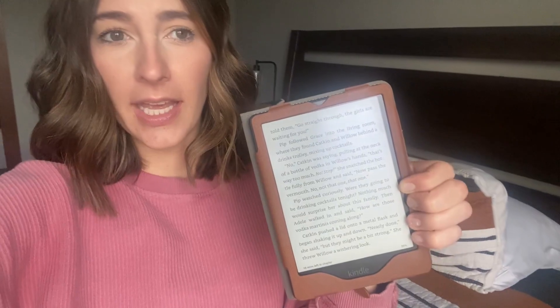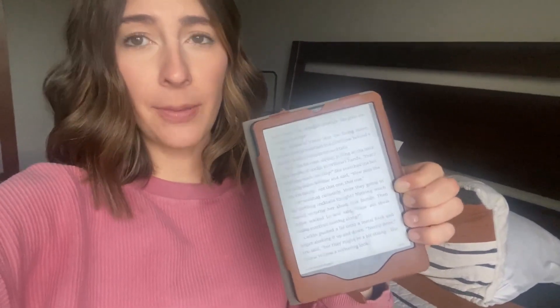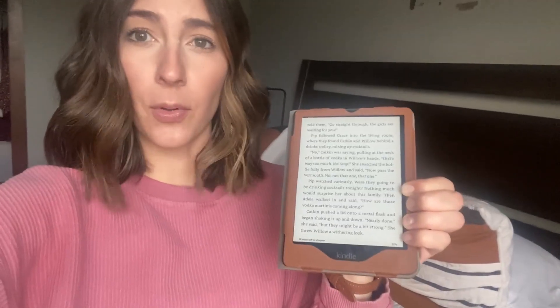Love that you can get Kindle Unlimited on here. If you have Amazon Prime, you can get Prime books on here. But you can also hook up to your free library's Libby app — I use that probably the most out of anything.